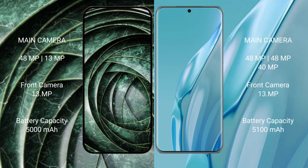Google Pixel 9a has a dual rear camera setup: 48MP plus 13MP, and a 13MP front camera. Huawei P60 Art has a triple rear camera setup: 48MP plus 48MP plus 40MP, and a 13MP front camera.